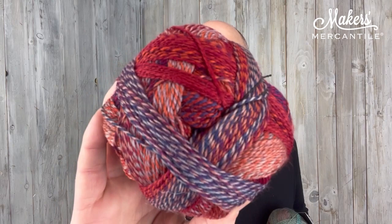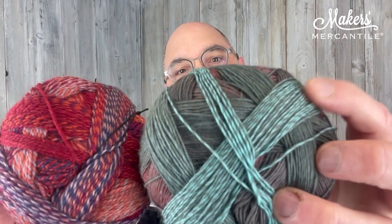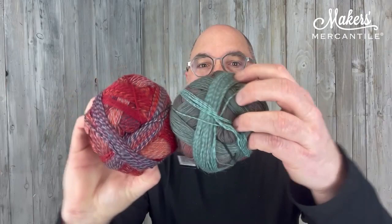This is Fairmont. Fairmont uses Zauberball Crazy color 2231 — super fun — paired with Zauberball 100 color 2245. You can see the two-ply a little more clearly in this one. Love this one. This is Fairmont.